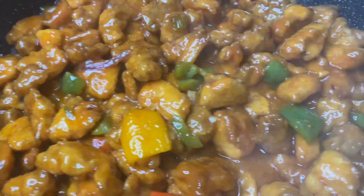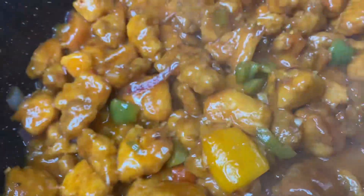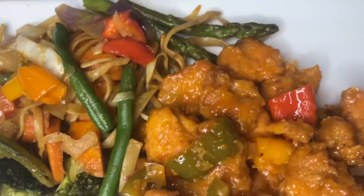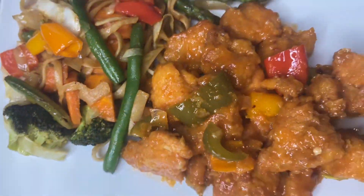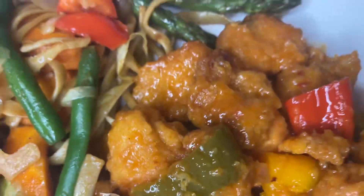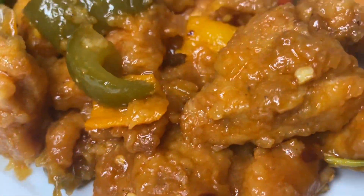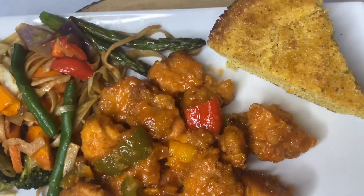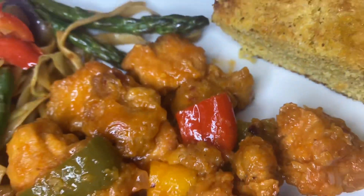There is my finished sweet and sour chicken! I served this with a little spaghetti veggie — I would call this a little chop suey meal with pasta and some vegetables: carrot, green peppers, and other veggies in this. I do hope you enjoyed this video, please remember to give a like, and see you soon in another video!